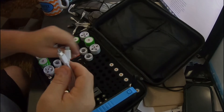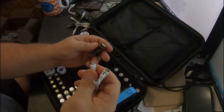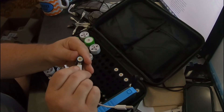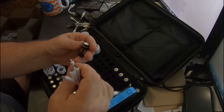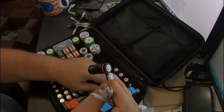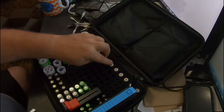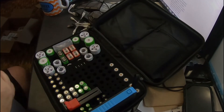You can charge four at a time, and it uses micro USB. When you get it lined up the right way it plugs in like so, and then you plug it into any USB port — hence the battery pack, which we'll talk about in a moment.